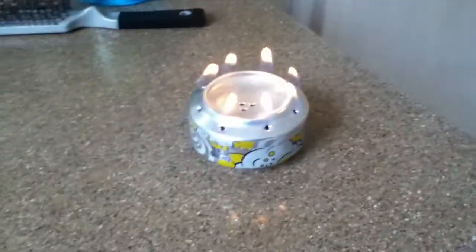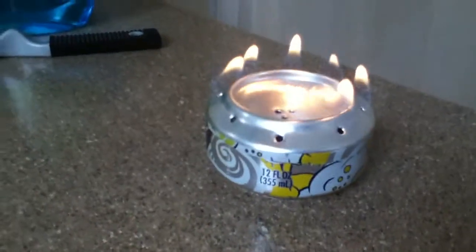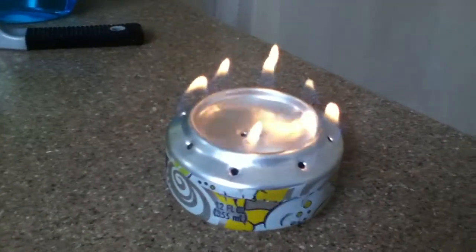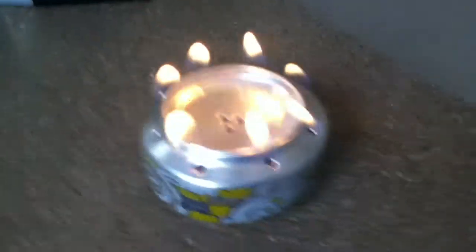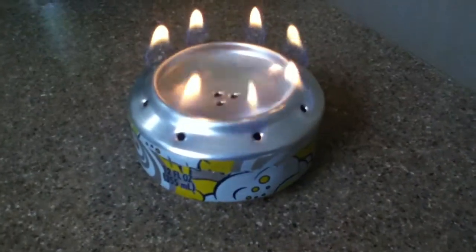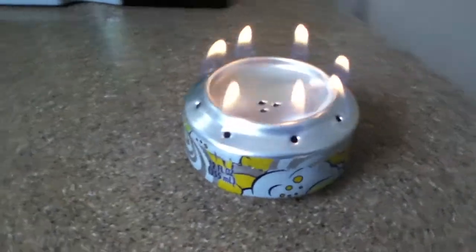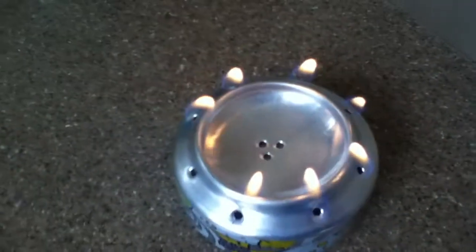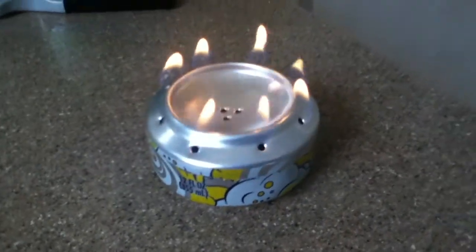This is my homemade stove. I took two tin cans, cut them in half, put them together, and drove a nail through the bottom of one of the cans. Inside the can, I put a little bit of toilet paper as an absorbent. To finish it off, I dumped some alcohol in the middle, and this should be going.